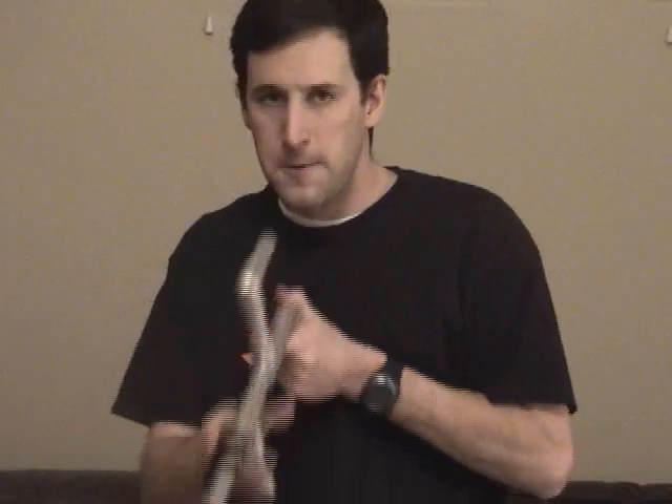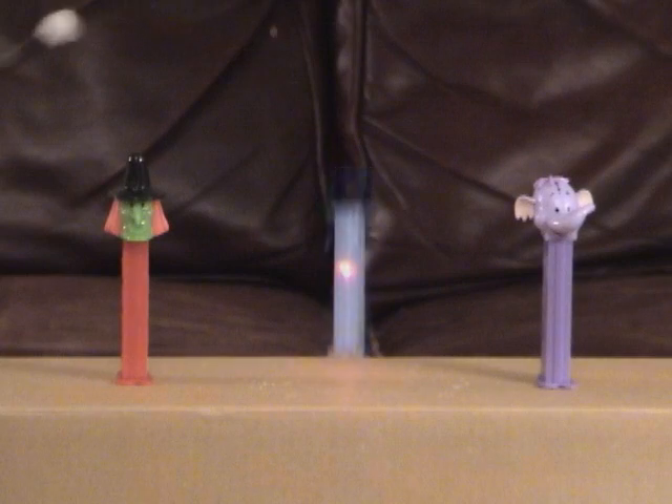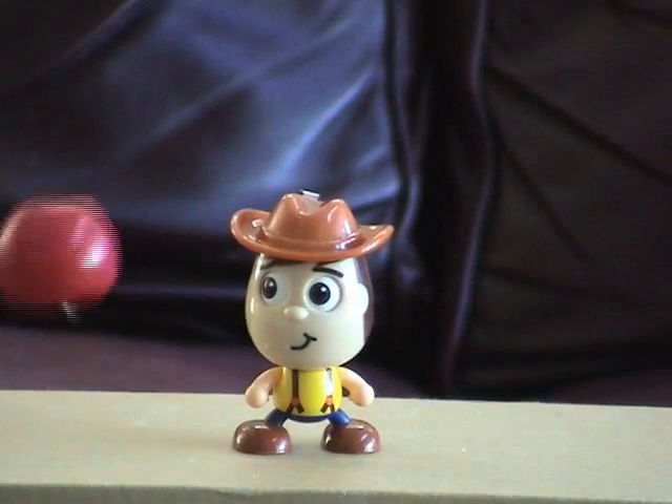You'll be amazed at how well this system works. Even something as small as a PEZ machine is an easy target. And the William Tell thing is no problem.